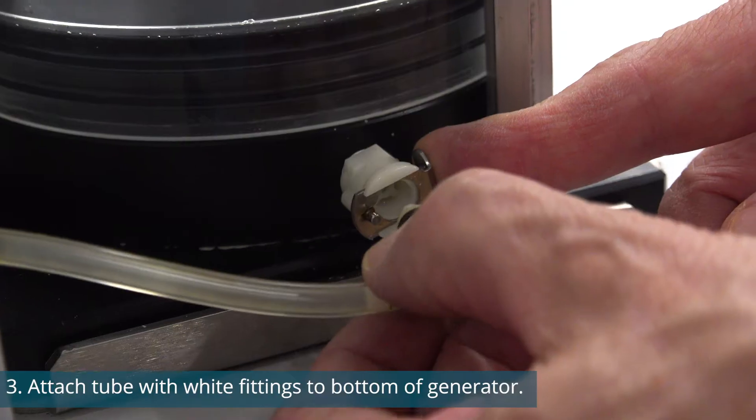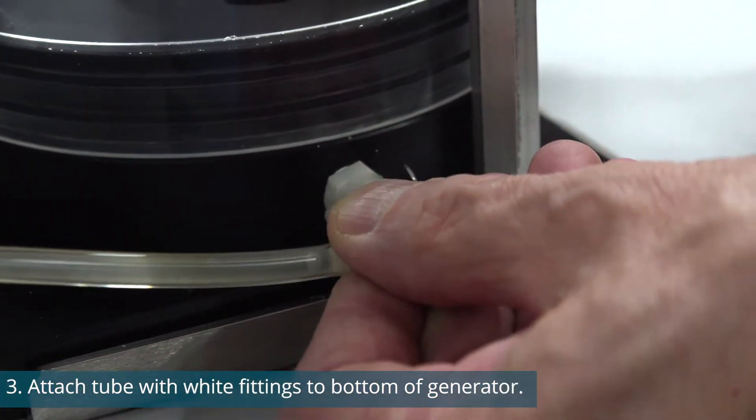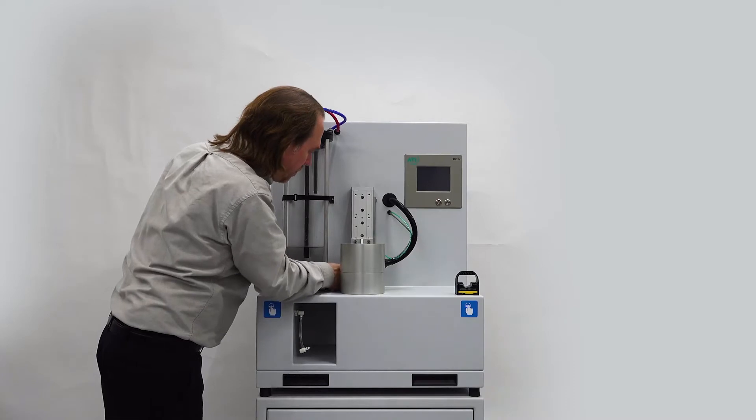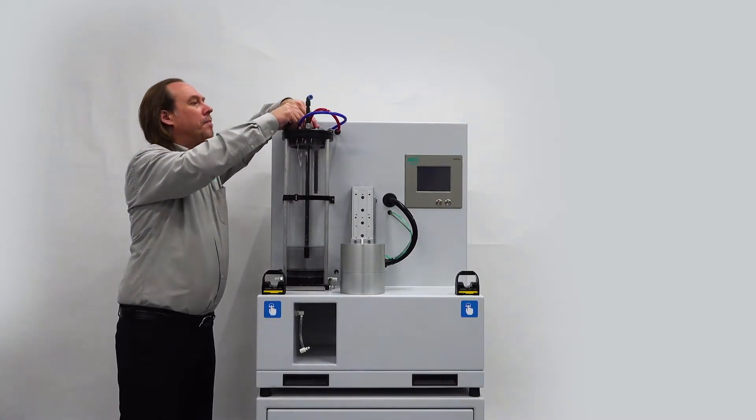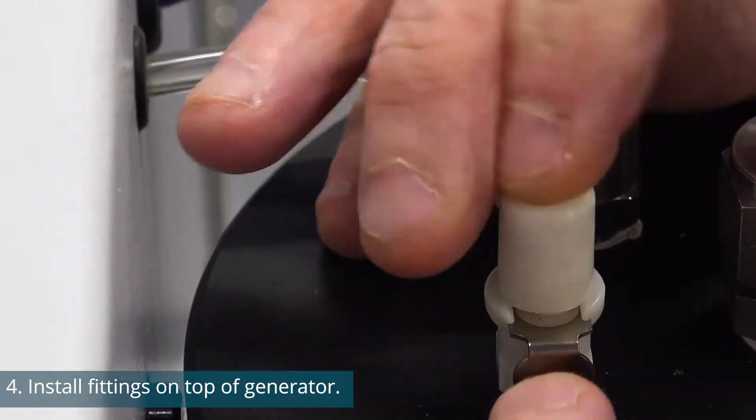Next, attach the two clear tubes with white fittings to the bottom of either side of the generator. Now install the fittings on the top of the generator. The fittings are color-coded for ease of installation.